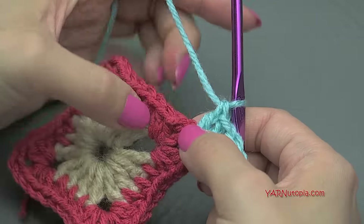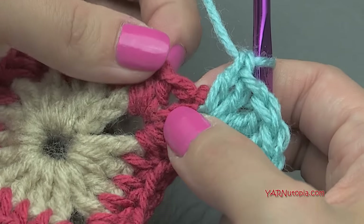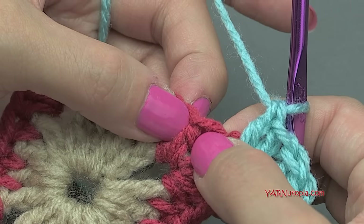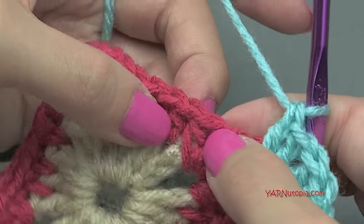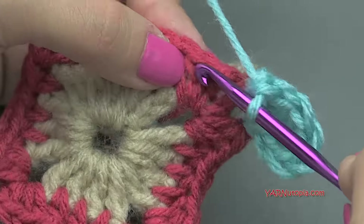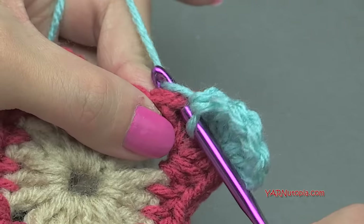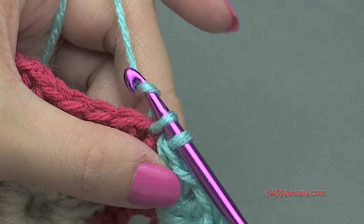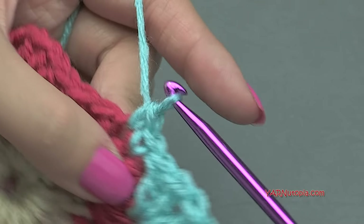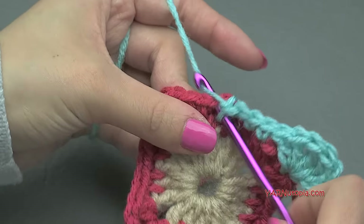Now skip over the next two stitches — that's the chain-up-two from the previous round and the next stitch. Then in the next five stitches, put a single crochet in each one. Just insert your hook, no yarn over first, then yarn over, pull through, yarn over, pull through two loops. So one, two, three, four, and five.